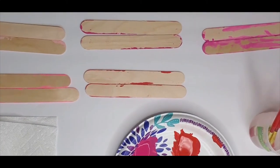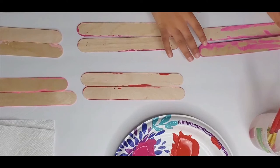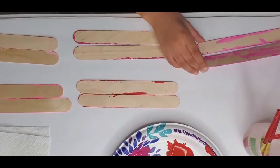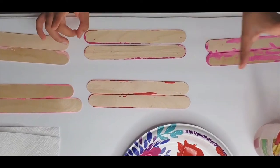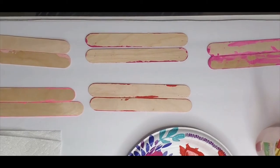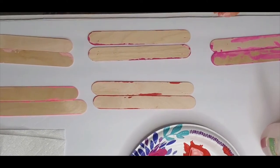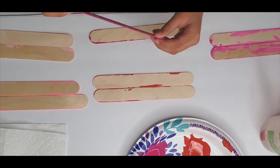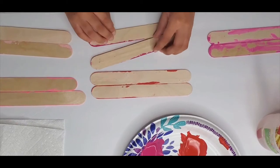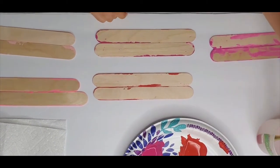Now that we know the supplies we need, we can get started on the project. One thing I have to tell you is that you will need two popsicle sticks for each color. You will also need a palette — you could use a plate — and squeeze the acrylic paint onto it. I already painted half of my popsicle sticks, and now I'm going to do the other side.